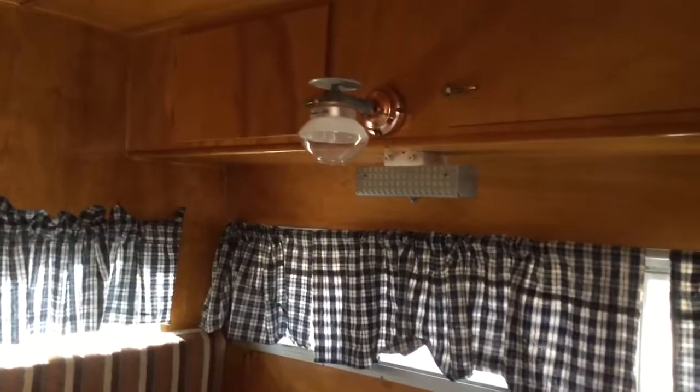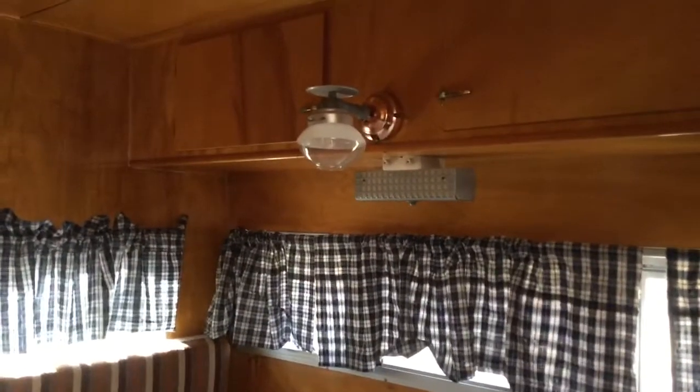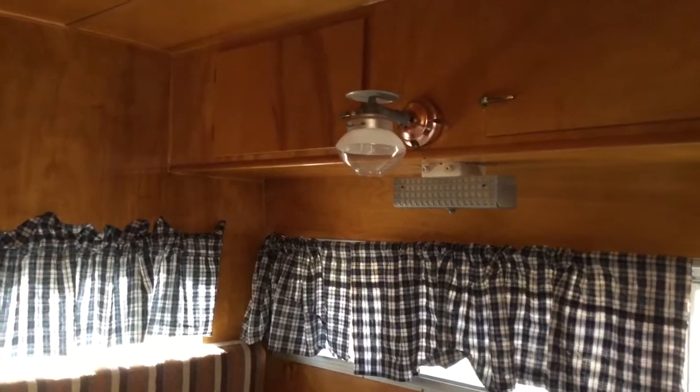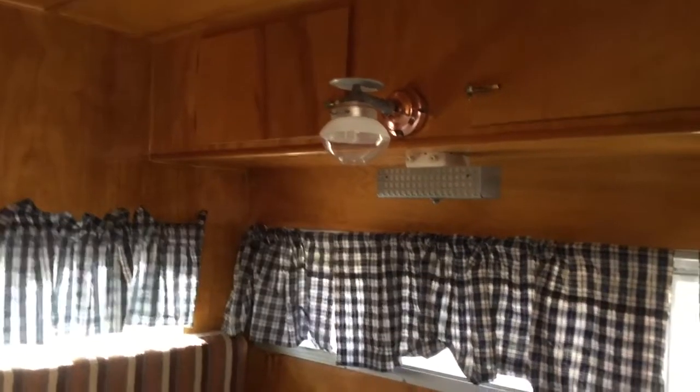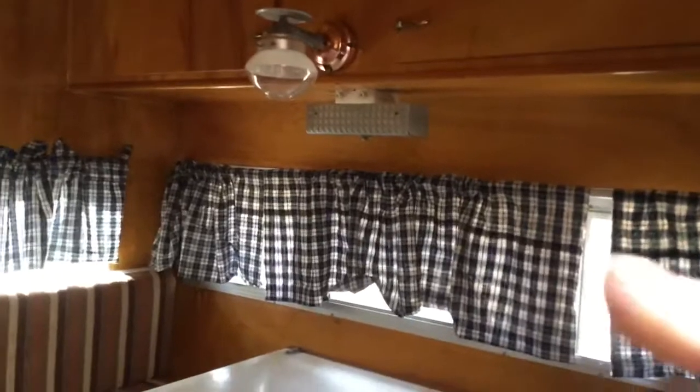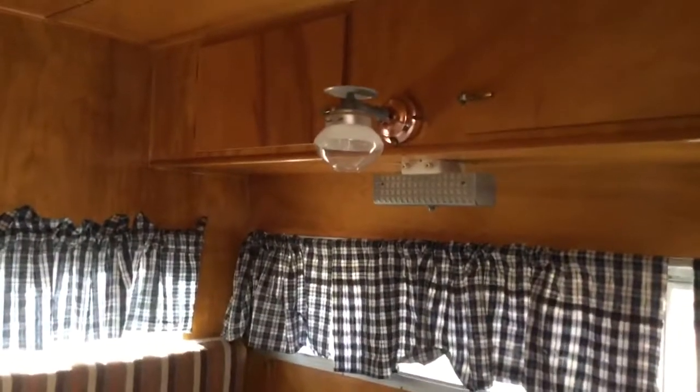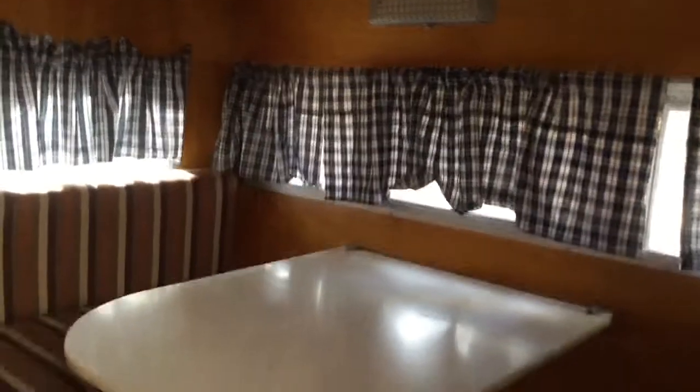Here's the example of campers - they only came with 110 or propane, so there was no 12-volt battery system back then. So that's a 110 lamp underneath here. And then that is the propane lantern that actually uses like a Coleman mantle. We'll get that fired up at some point in the future.